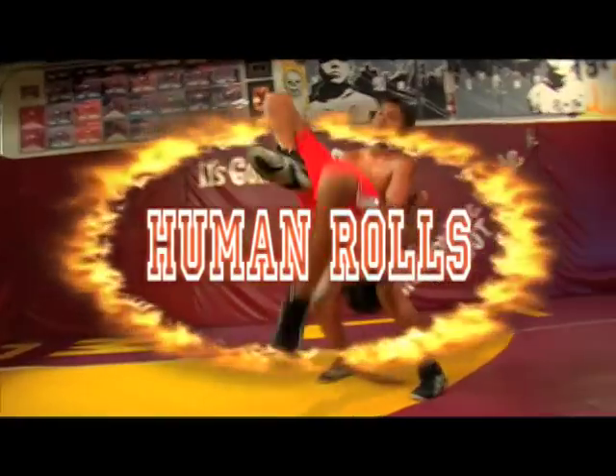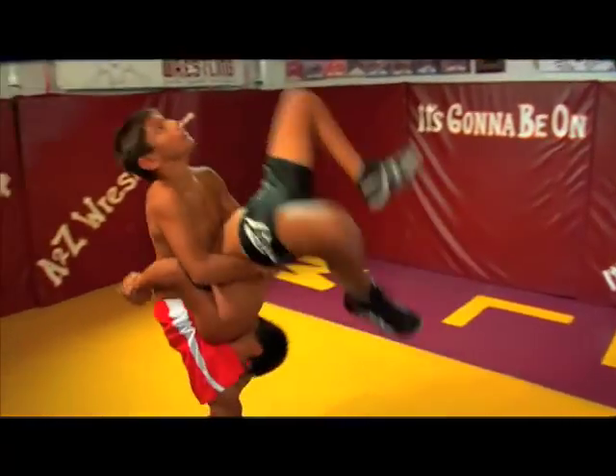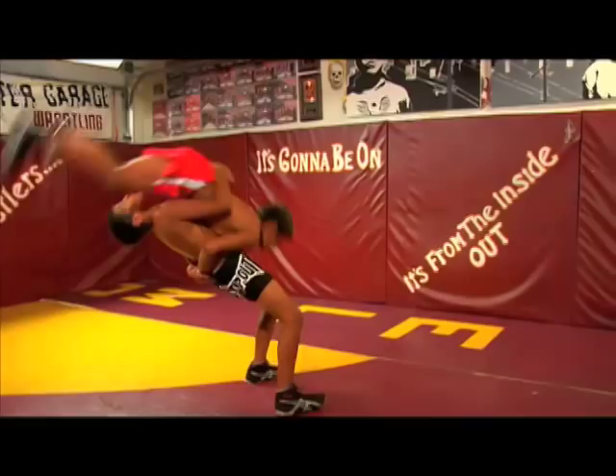The Human Rolls exercise requires a partnership. This is one of our most exciting and tricked-out exercises.